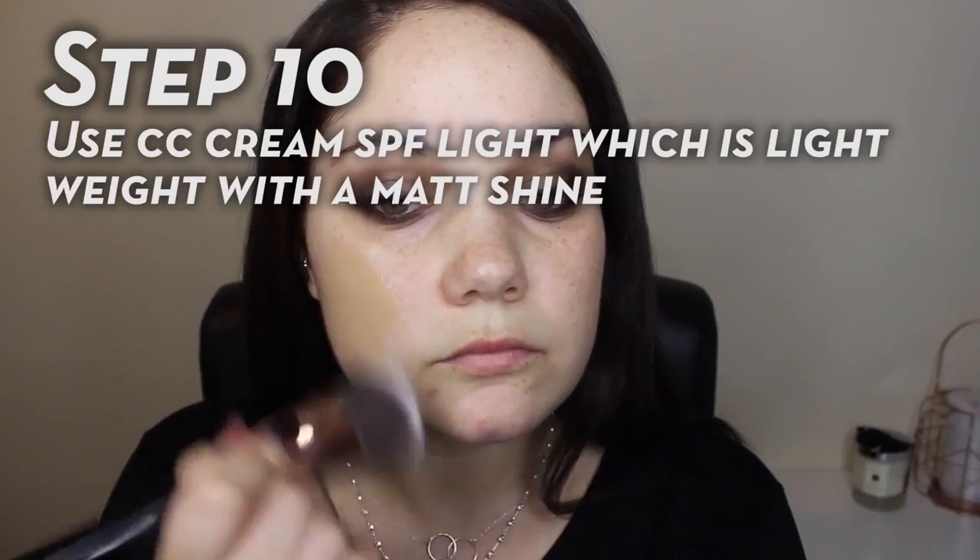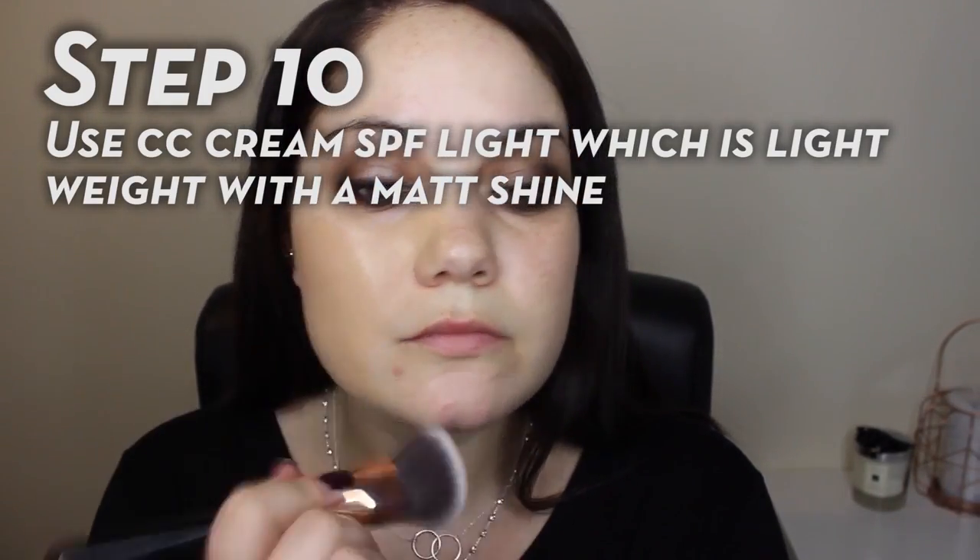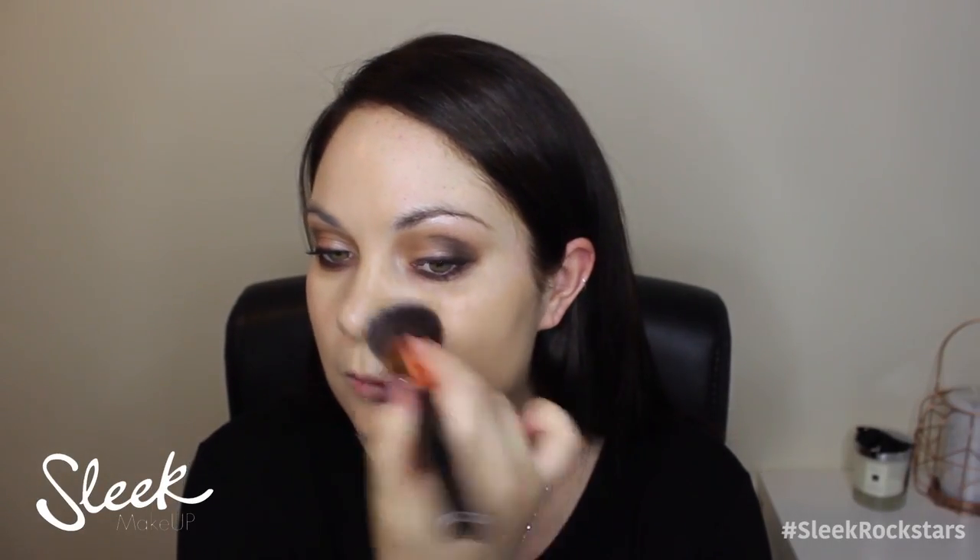Moving on to the skin, I'm going to use a CC cream in the shade Light. This has an SPF of 29, it's really good coverage — it's nearly full coverage. It also has a mattifying finish. Looks gorgeous on the skin but feels really lightweight too.